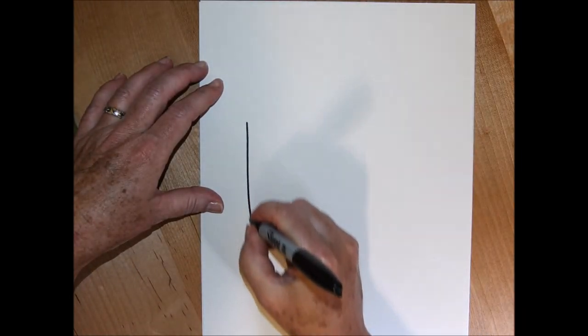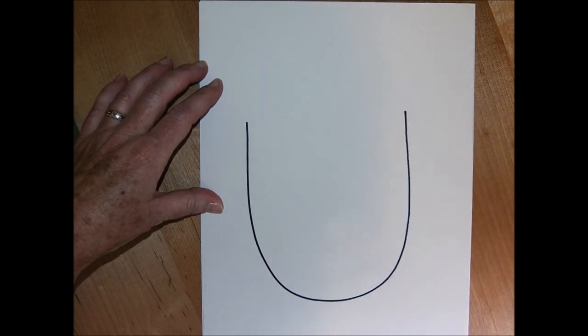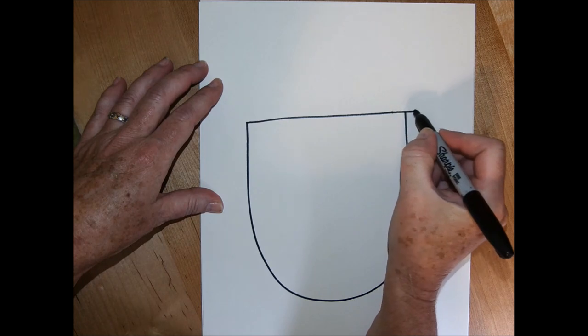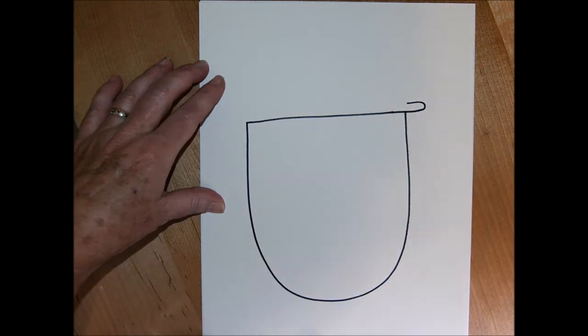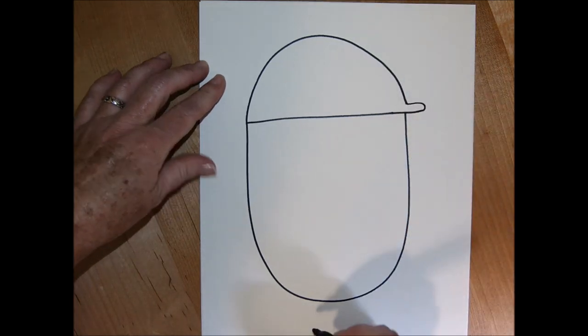I'm going to draw a nice big letter U. I'm drawing with a marker so you can see what I'm doing, but I would recommend drawing with a pencil in case you make a mistake — you can erase it really easily. Draw a little line across, come back a bit, then a nice big arch, and that'll give you a baseball cap.